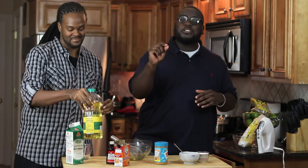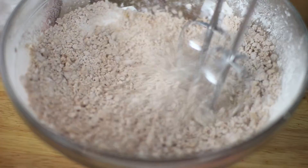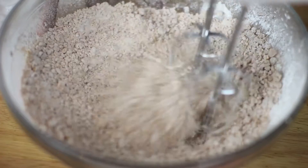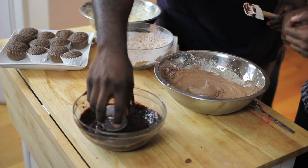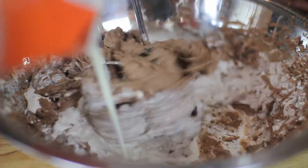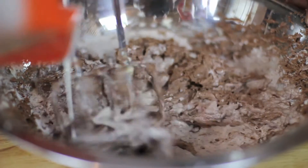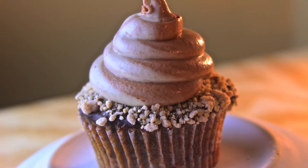Get ready for my recipe — the ultimate chocolate peanut butter cupcake. We start by making the moistest chocolate cupcake you've ever had, then do a few things to make it special. We make a peanut butter fluff that goes on the inside, dip the cupcakes in chocolate ganache, add even more chocolate and peanut butter goodness, and swirl together two frostings — one chocolate and one peanut butter — for the perfect bite. Each one is going to be fantastic.